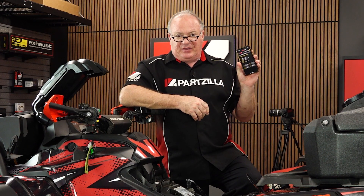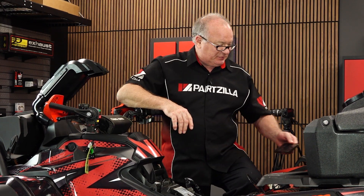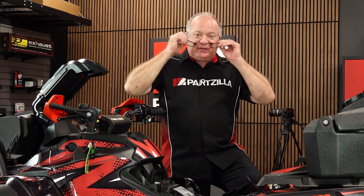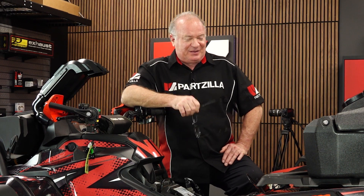Well there you go guys, a really powerful little app combined with a very impressive little module. If you need these or any other parts for your machine, why don't you come see us at Partzilla.com and we can get you taken care of. If you have any questions about this video, leave them in the section below and I'll do my best to answer them. If you like what you see, go ahead and hit that notification bell along with that subscribe button so you can keep up with whatever I'm working on next. Thank you for shopping with us at Partzilla, and we will see you in the next video. Y'all have a great day.